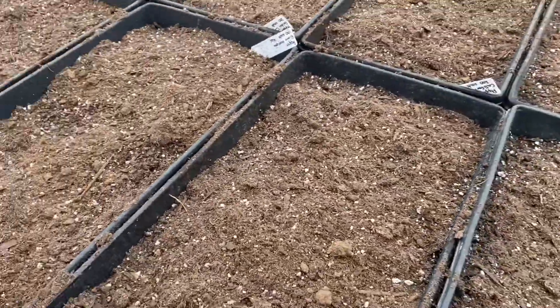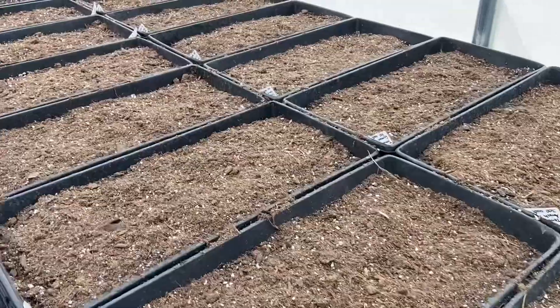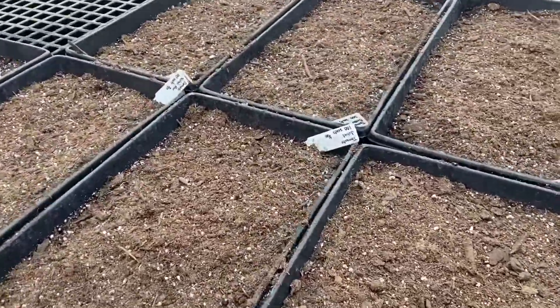You don't want to go deeper than a quarter of an inch on that. So I've got one last step to do — we're just gonna lightly water over the top and get it all ready to go.